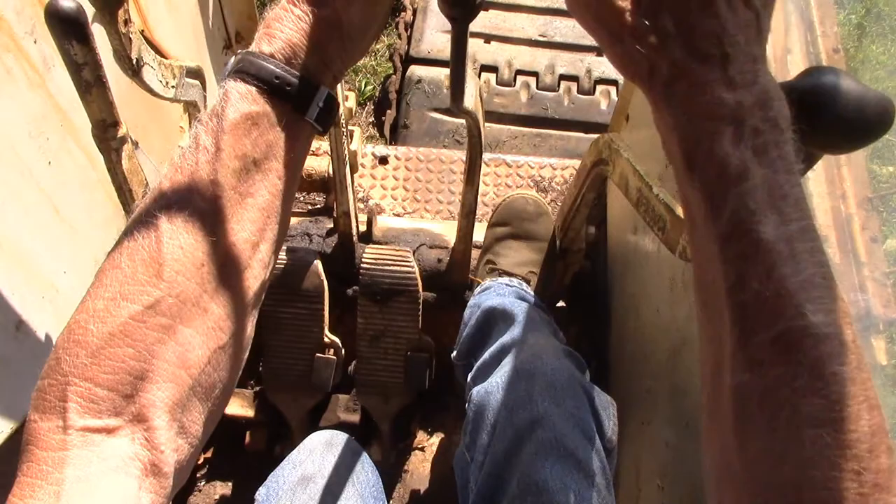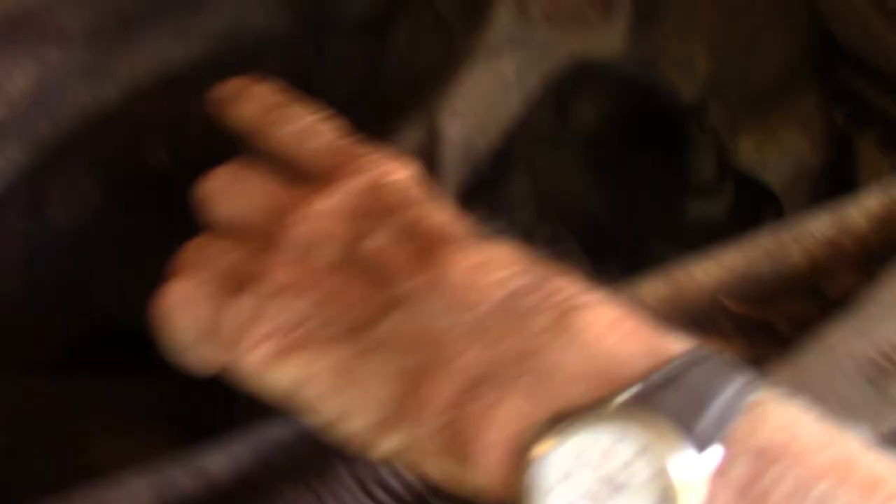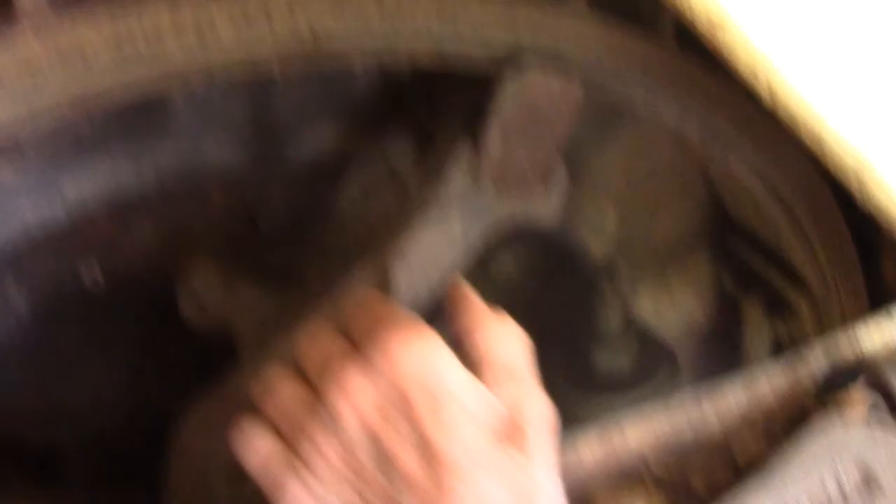This here is your hoist clutch. When you pull this lever, this brake goes with it. Here's your hoist clutch, here's your clutch on there, and there's your brake drum. Here's your brake band. Your drum is independent from the clutch. The drum goes down — it's got the cable on it. When you let the brake off, the drum comes down.